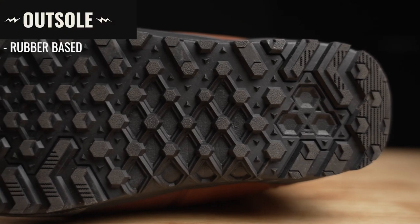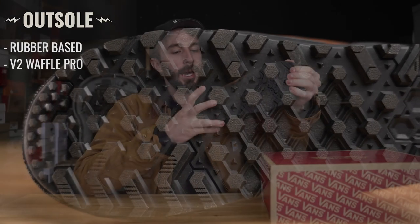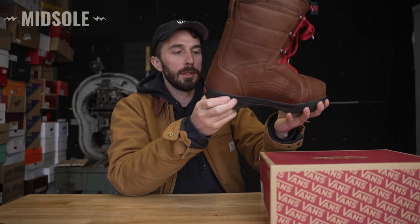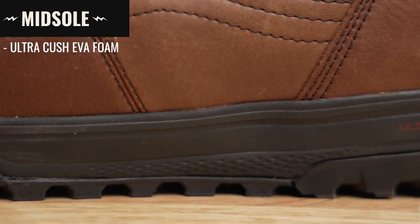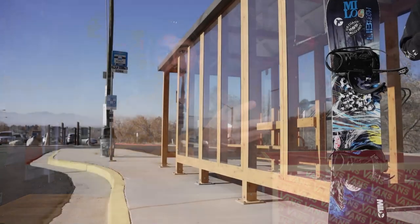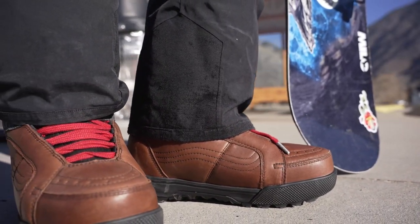The outsole is a rubber-based outsole with a heavy lug pattern — they call it their V2 Waffle Pro. Above that you've got a foam midsole, their Ultra Kush EVA foam, to give you a bit more squish and impact resistance to keep the boots comfortable while riding. That covers pretty much everything from the outside, so now let's cut this thing in half and see why these snowboard boots are so big, chunky, and rigid.